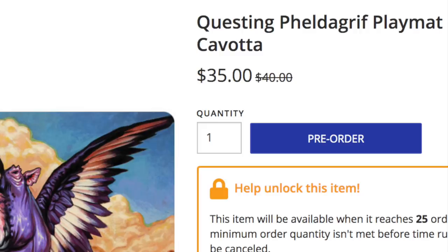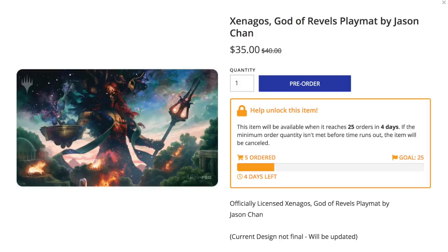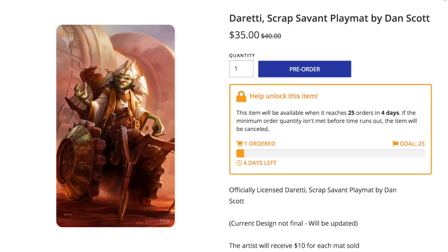They've created a pre-order process where you nominate the artwork that you want on a playmat, and if that artwork gets 25 pre-orders, the mat will be printed and shipped to you anywhere in the world — not bad for 35 bucks. What's great about this system is that it is in coordination with Wizards of the Coast, Ultra Pro, and the artists, meaning that you are legally purchasing these playmats and the artists are getting paid.